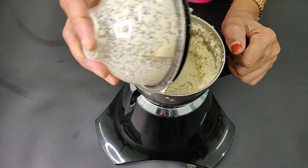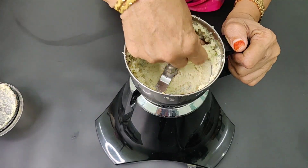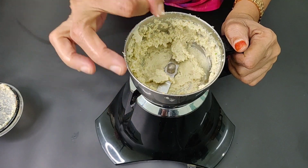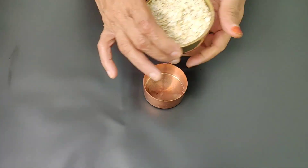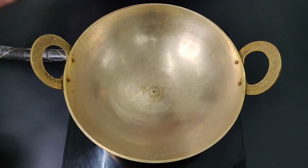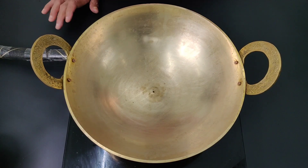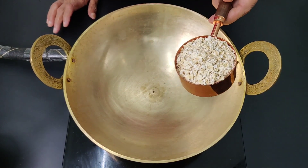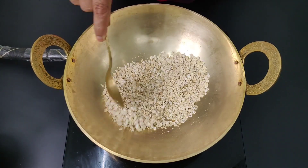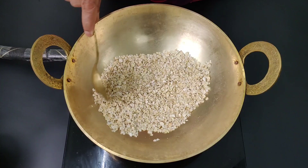Mix well. Add some seeds. Add some seeds. Add some seeds.